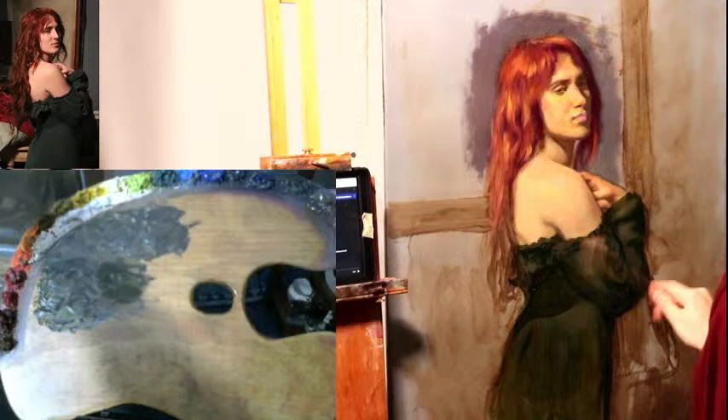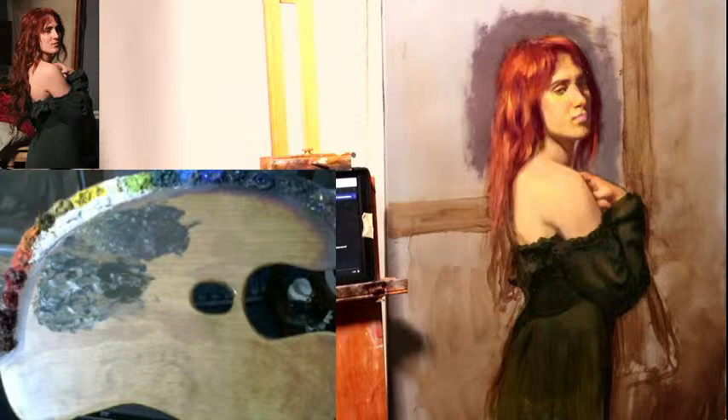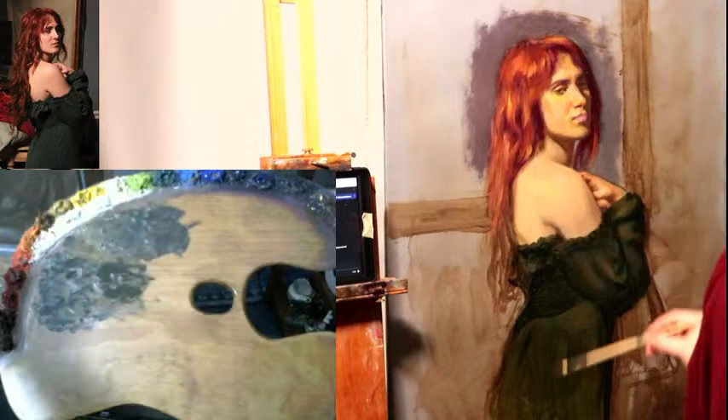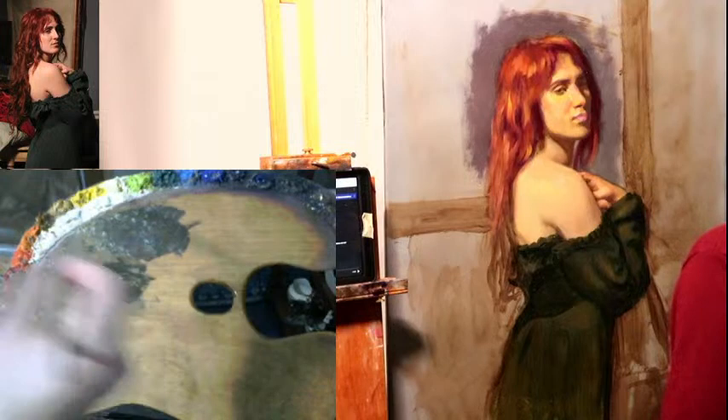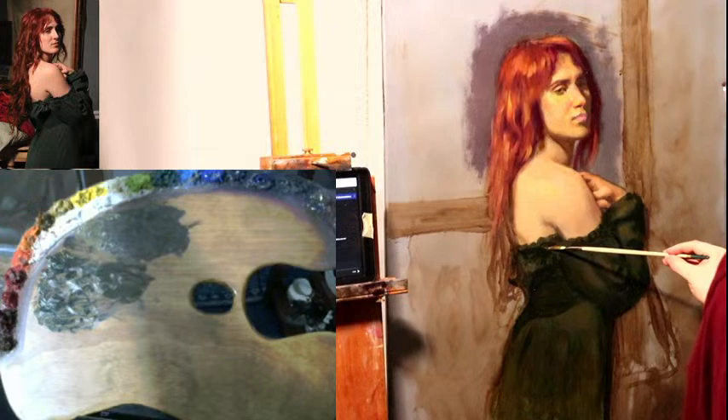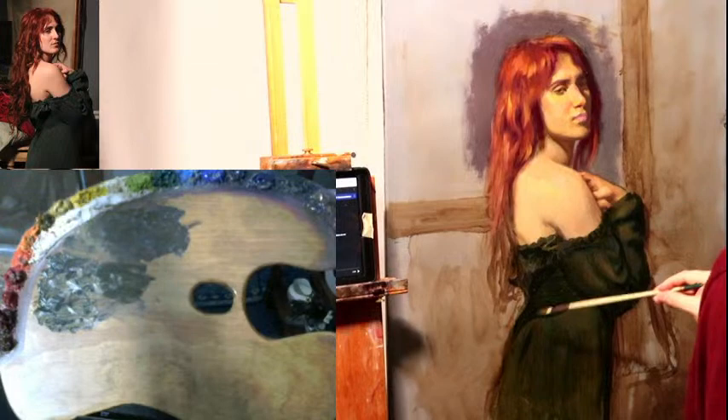For me there are so many paintings. What comes to mind — this is a tough one — Gargoyle by Nelson Shanks. Interesting name. It's a figure painting with the model looking upwards with very, almost scary, dramatic light. So Gargoyle by Nelson Shanks.